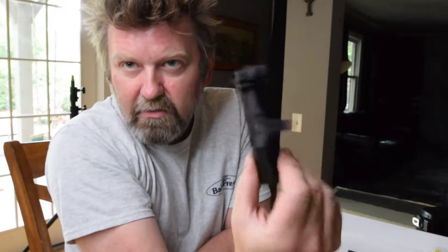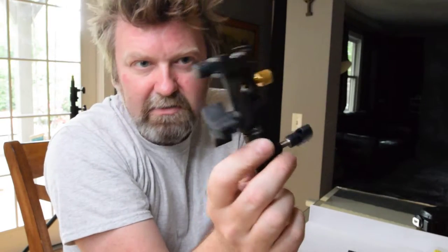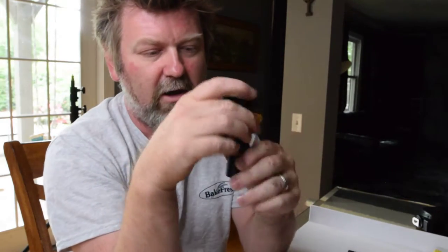Hey, this is Keith from Blurred Up Easy. A little DIY project today. If you are anything like me, you don't love these, especially if you've got an umbrella on it. So this is on a tripod or on a light stand.